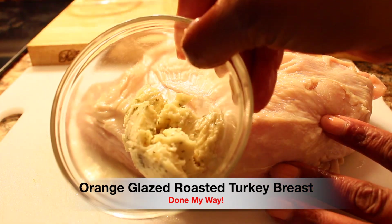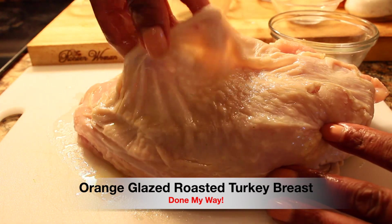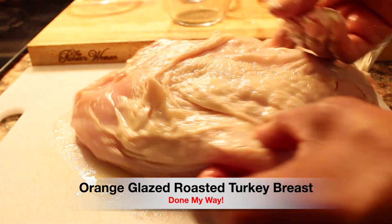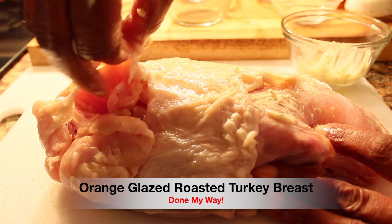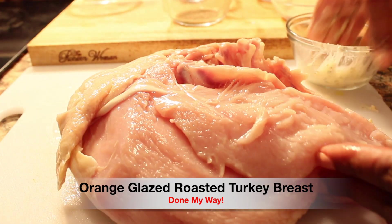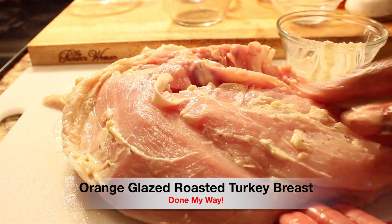I'm lifting the skin so that I can really season the turkey breast underneath with this seasoned garlic butter — we are going to add it up under the skin just for flavor. We gotta have flavor, and I do like my turkey breast very juicy and moist, so this is what I always do.